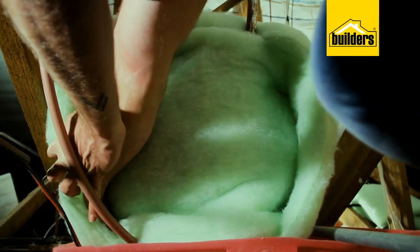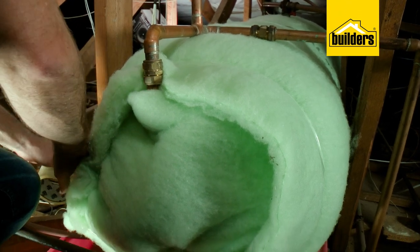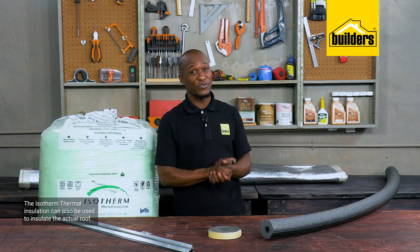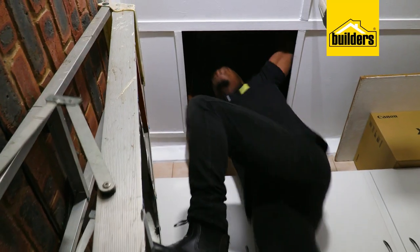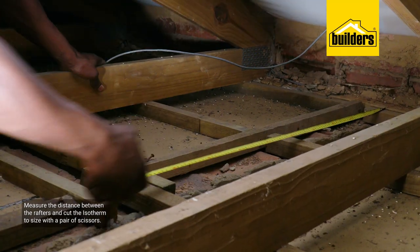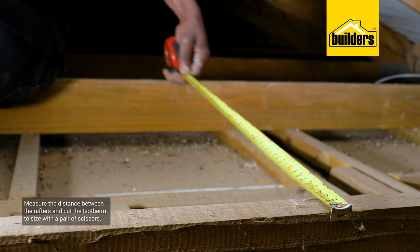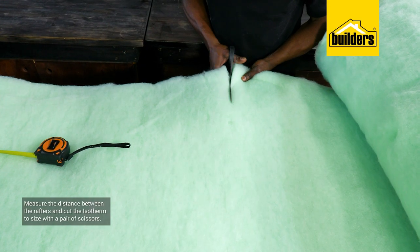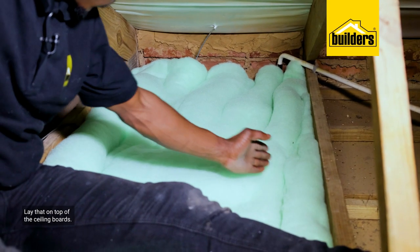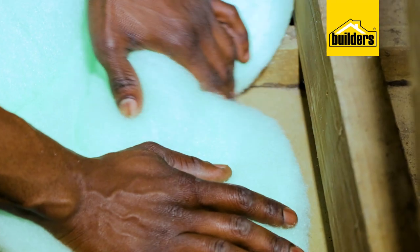The Isotherm thermal insulation can also be used to insulate the actual roof. All you have to do is measure the distance between the rafters, cut the Isotherm thermal insulation to size with a pair of scissors, and lay it on top of the ceiling boards. Hot air rises, and this will stop the heat from escaping through the ceiling.